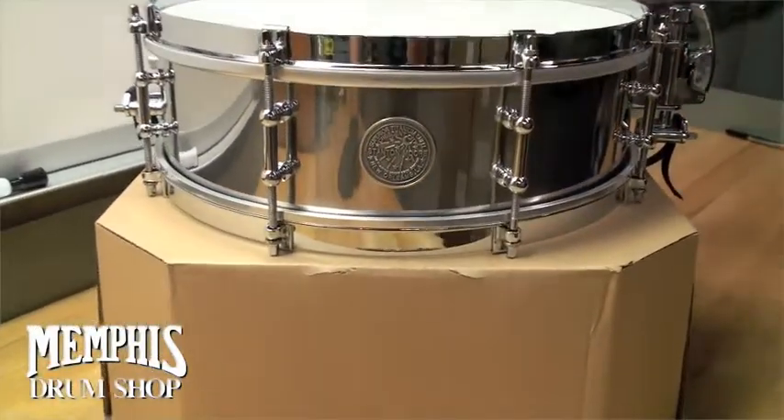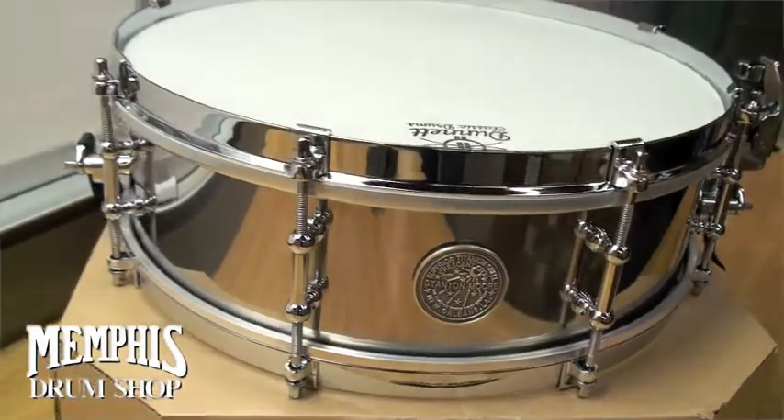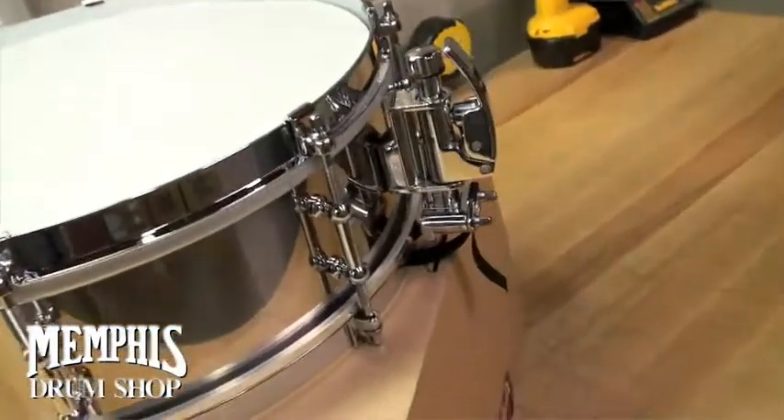It has a titanium shell. This drum is made by Dunnett Classic Drums. It is 14 by 4.5 inches, with single flange hoops.